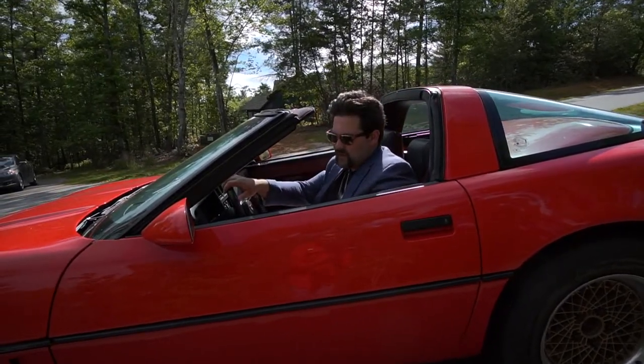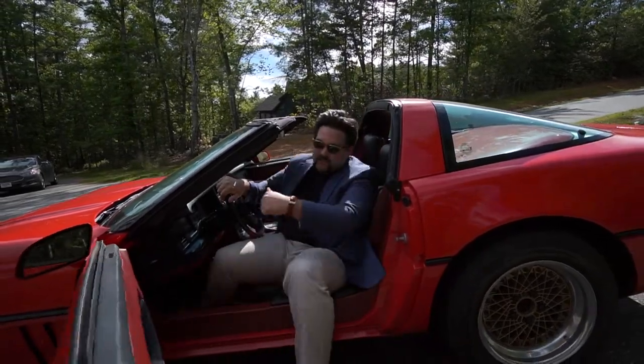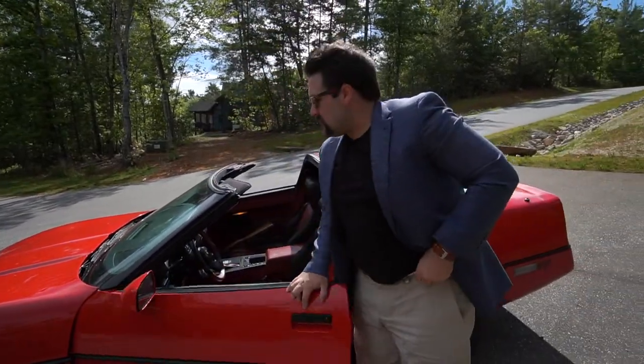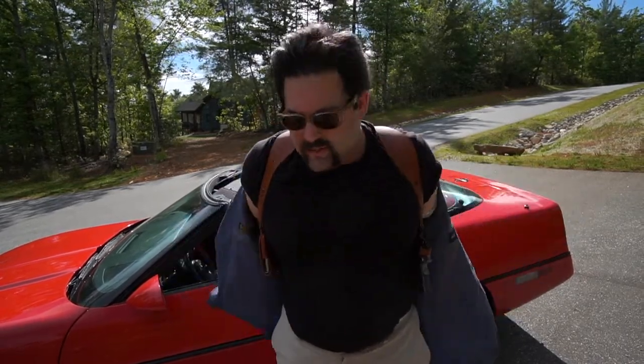The Galco Miami Classic is fantastic when you're in a car, especially one as small as this one. It keeps everything off your waist and still gives you access to the pistol. As you can see, I have it underneath this sport coat — that's how it's designed to be worn, underneath something. It's a great concealed carry holster that offers you two extra magazines and the gun.